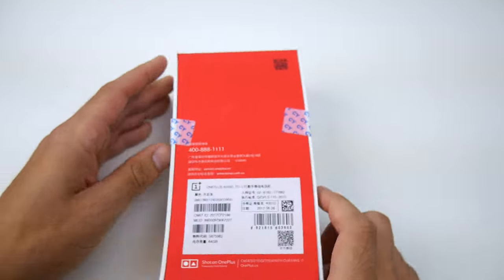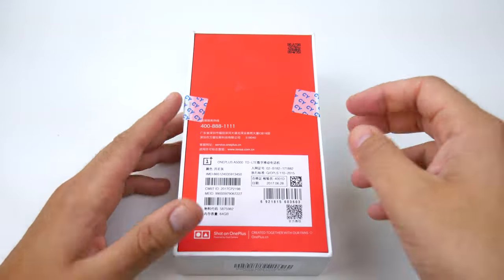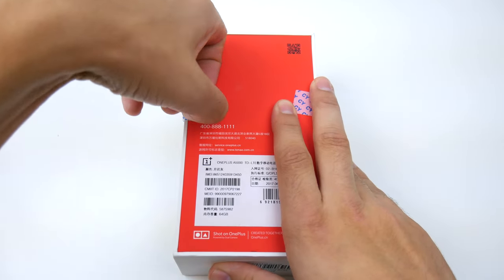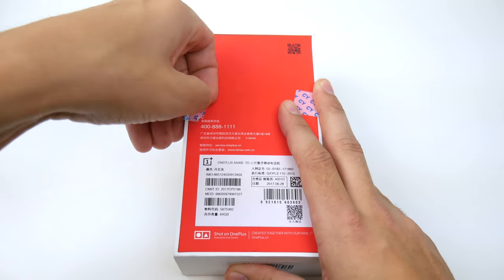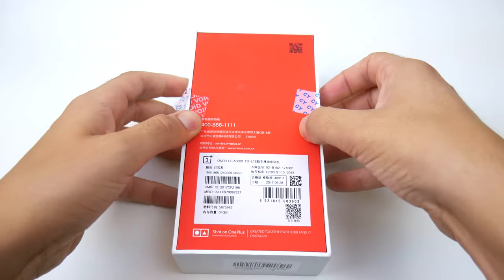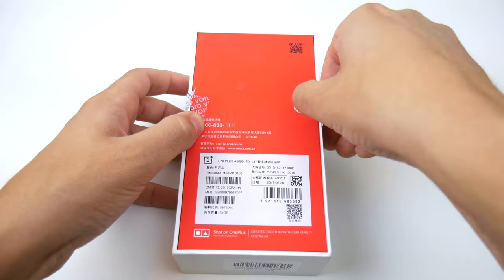I do have the Chinese version here — this is from Gearbest.com — but it is an unlocked phone so it's going to work worldwide. Let's go ahead and open the back up here and see what we get in the box. One tab is clear, let's go ahead and clear the other tab.